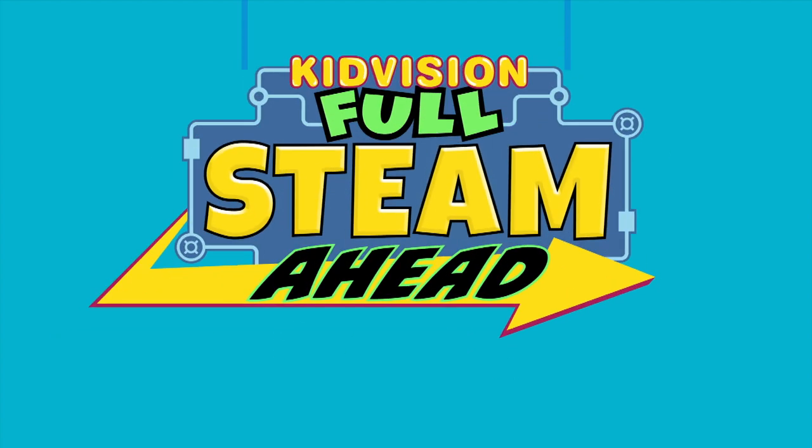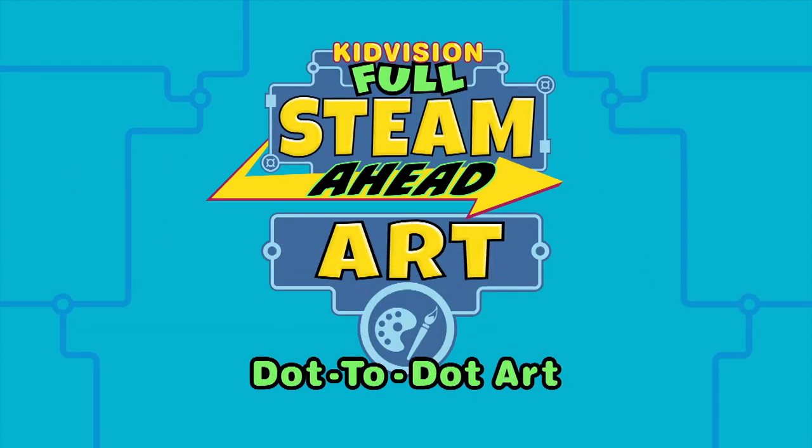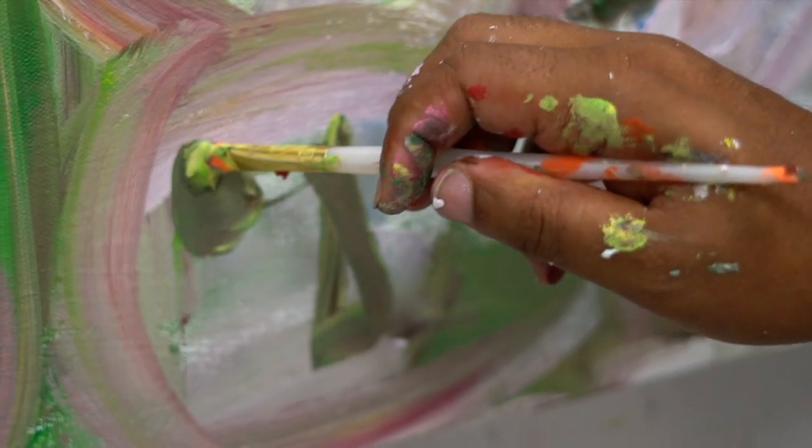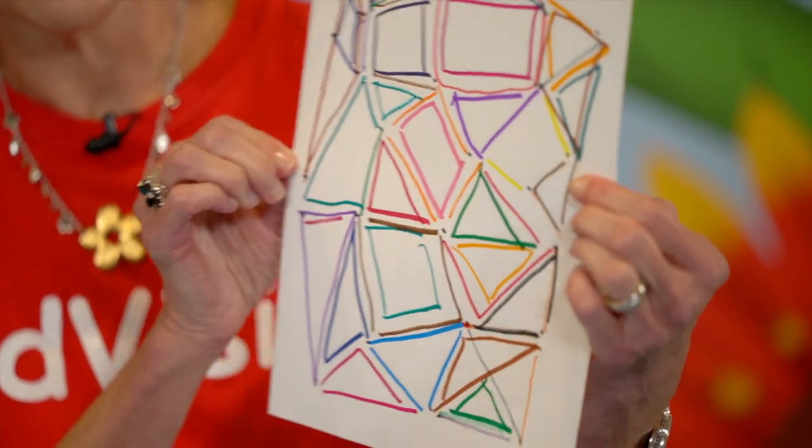Team Fisher, full speed ahead! Art is having the ability and power to use your imagination. And today we're going to use our imagination to do dot-to-dot abstract art.